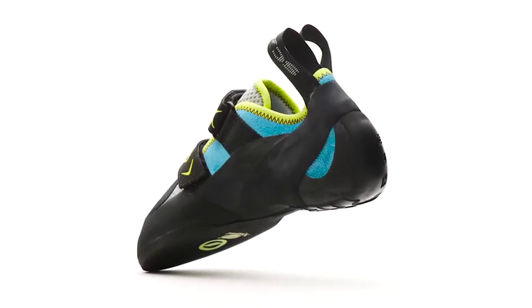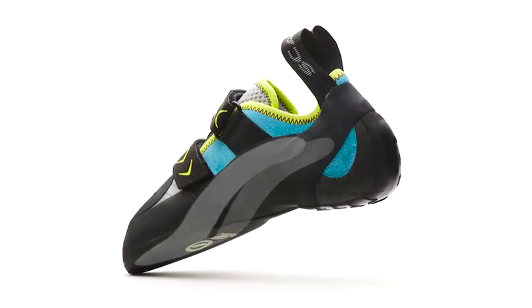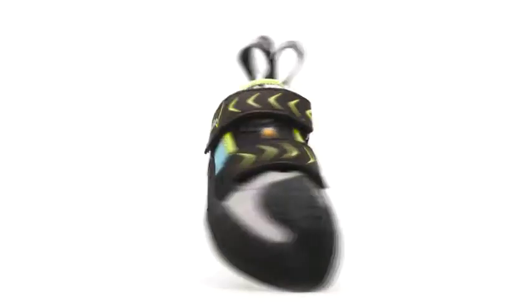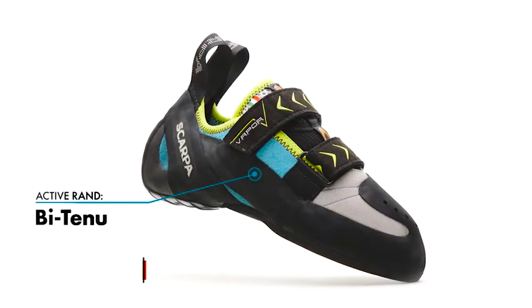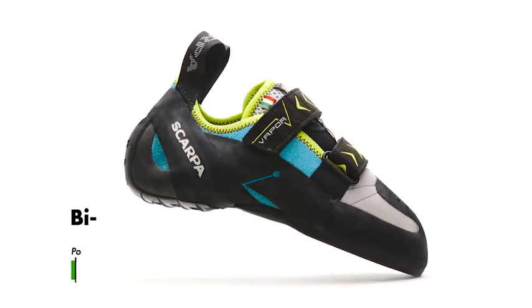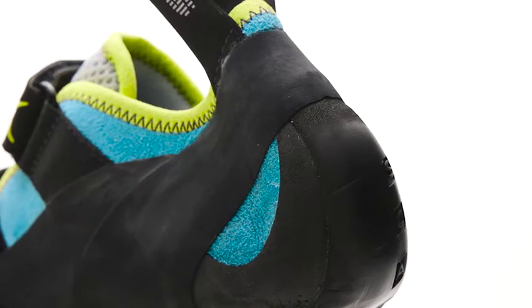Dynamic material, hand placed within the shoe, pre-charges the Women's Vapor V with energy. This implementation of our Bi-Tension Active Rand delivers support without the need of extra stiffeners or downsizing. It's built for the female foot with a lower cut around the ankle and reduced volume throughout the shoe.